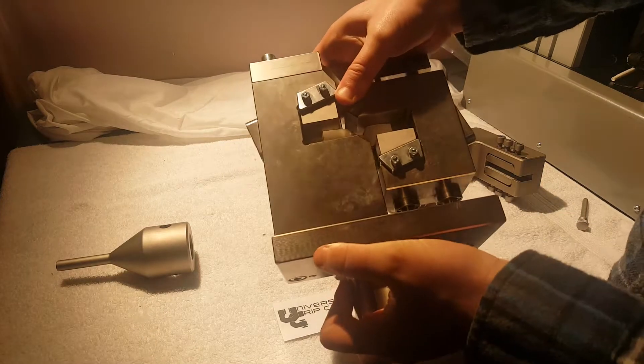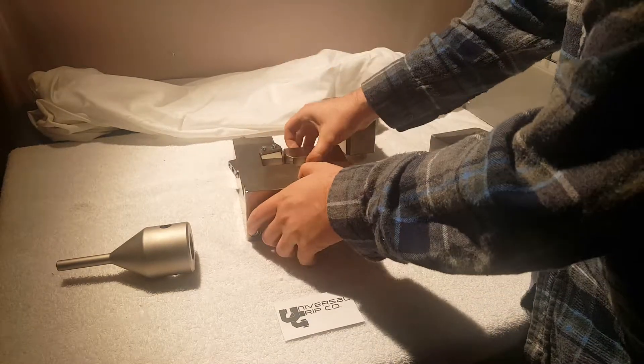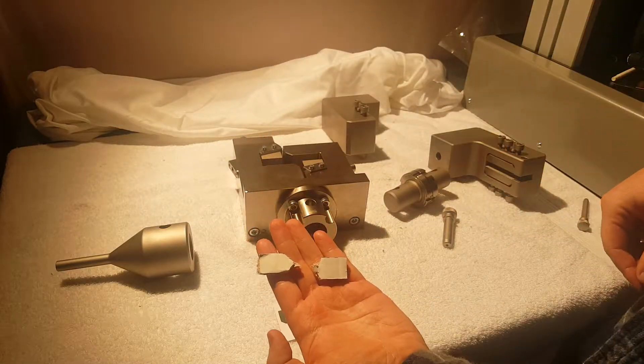When the sample is loaded it looks a little bit like this, and as it goes it crushes and shears the sample. Samples will usually look like this after testing — they'll be broken.